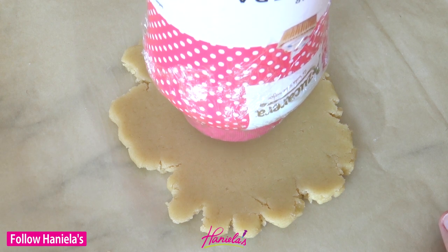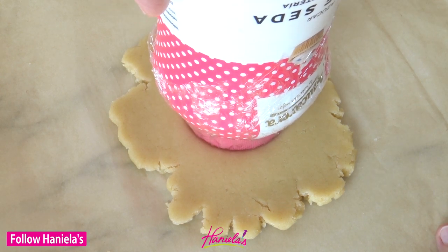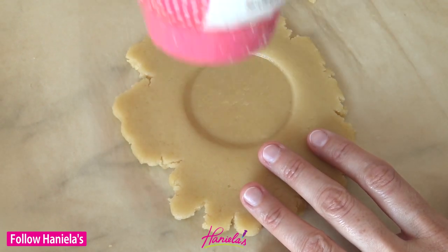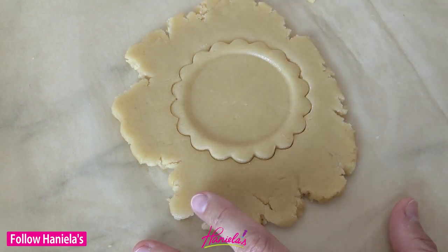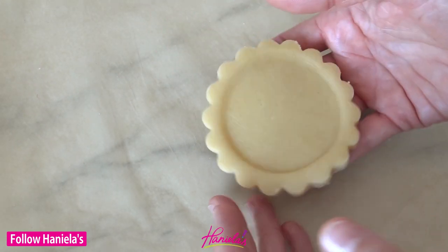First I made my sugar cookie dough and I made a dent in the cookie dough using a bottle with a round lid, and I wrapped the lid in a food wrap. You can also use a round glass or a measuring cup. And then I cut out my cookies using a scalloped edge cookie cutter, and then you can bake these off.